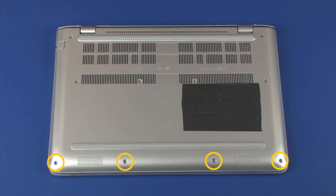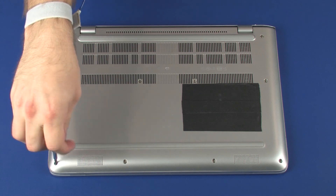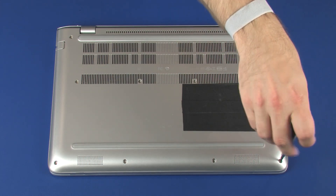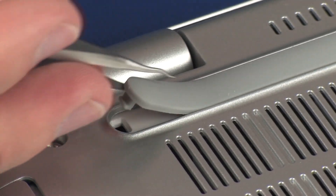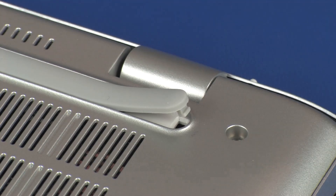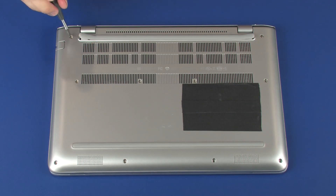Removal. Remove the four 5 mm P1 Phillips-head screws that secure the base enclosure to the top cover. Pry up on each edge of the rubber foot to gain access to the screws. Remove the eight 9 mm P1 Phillips-head screws that secure the base enclosure to the top cover.